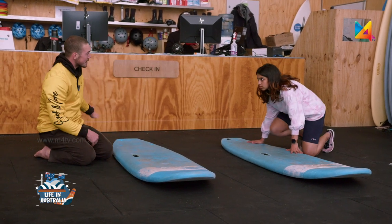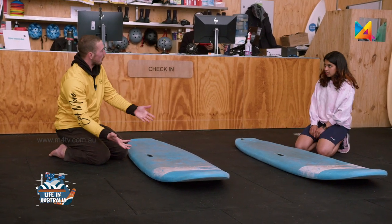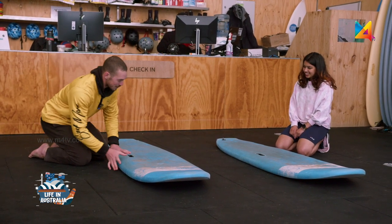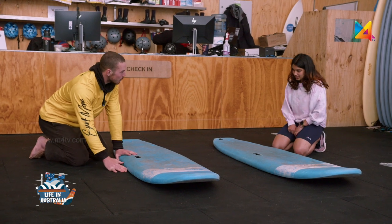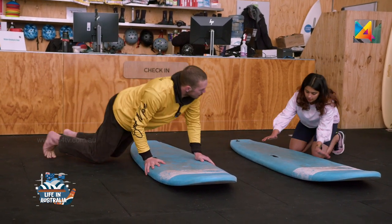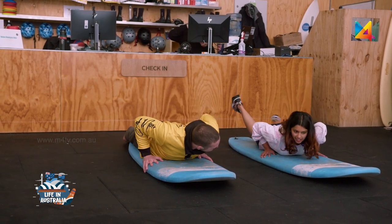When the wave is coming, the surf coach will ask you to get on the board. It sounds really easy to do it on land, but out there in the water it's a little bit more difficult. The best way to get on your board is from the side — put your hands on the rails, put your chest on, and then your feet come on behind.